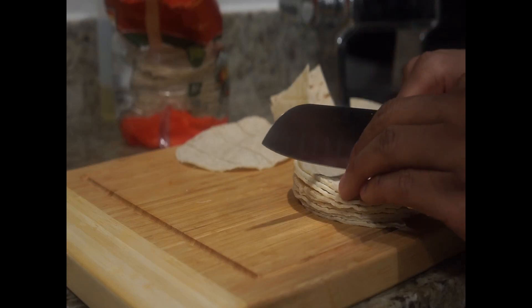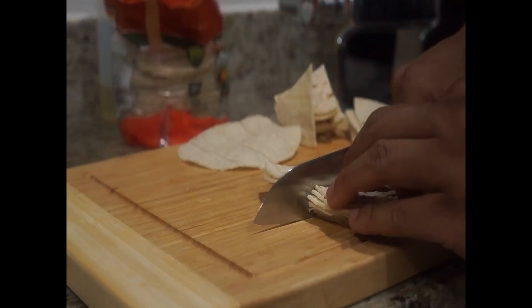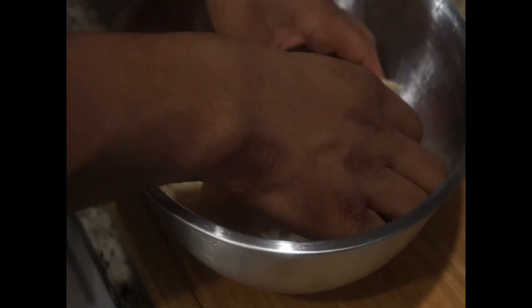Our final component is our chips, and as always we make these homemade. Take some corn tortillas and cut them into sixths, then add some canola oil, toss them in a bowl, and then lay them on a baking sheet.